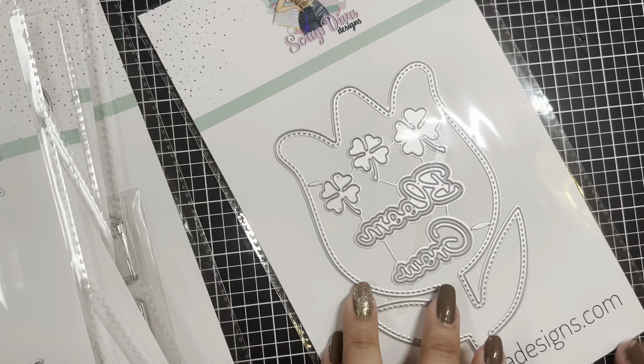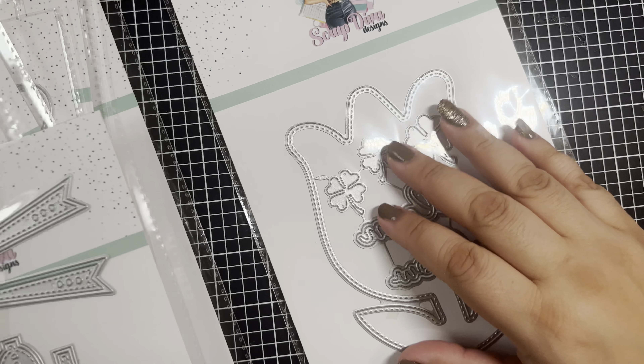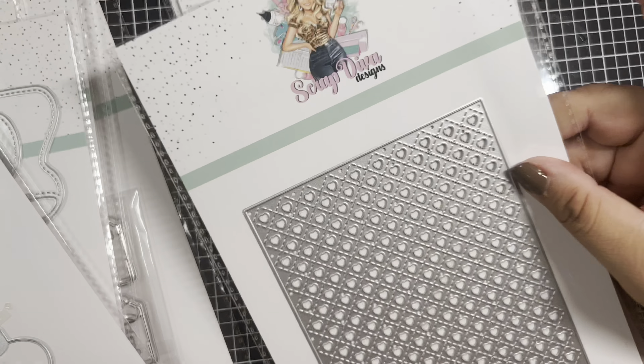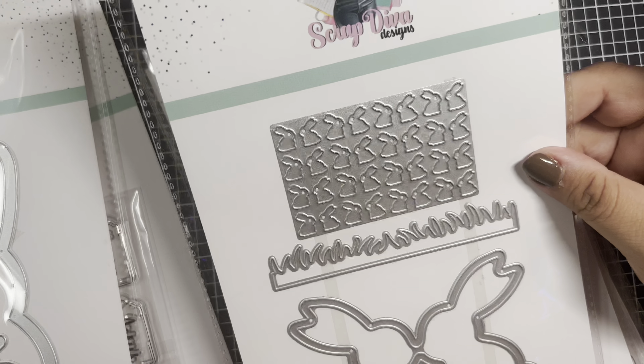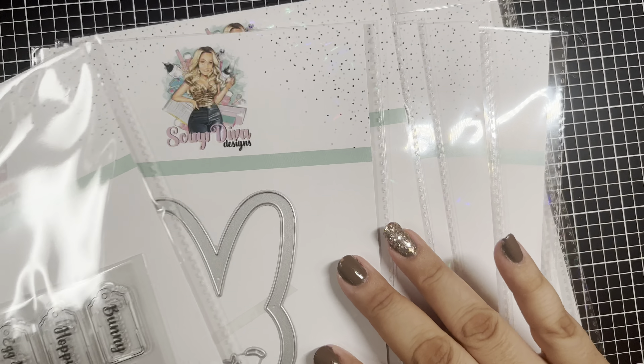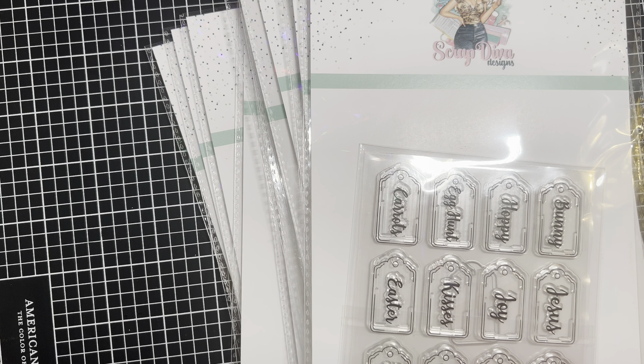That is it for my Scrap Diva Designs unboxing! Don't forget to use my code POOCHIE10 to save 10% off your purchase — everything will be linked down below. Let me know which one you're eyeing; I honestly would want them all. Thank you so much for sending these to me, Erica — I'm so excited to play with these. It's on for Easter crafting: bows and bunnies, that's my jam. Go snatch these dies while you can, and even if something sells out, she restocks really quickly. I love you guys and I'll catch you in the next video!